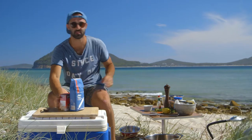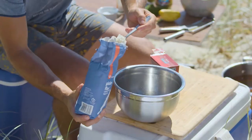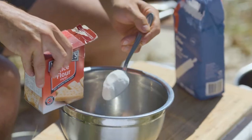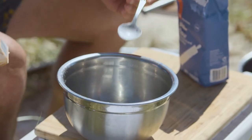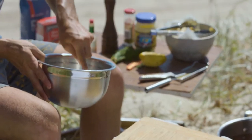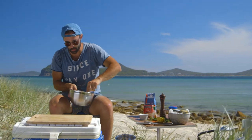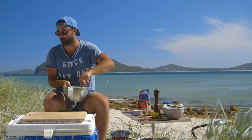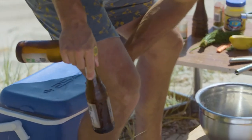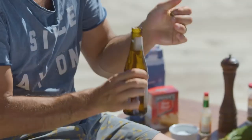Beer battered fish and chips — I reckon it's all about that batter, so I'm going to show you how to absolutely nail it. In our bowl we're going in with two heaped tablespoons of plain flour, and then we're also going to go in with a heaped tablespoon of rice flour — that's your crispiness. Give that a quick mix. I always forget — today I forgot a whisk. Now for the all-important ice cold John Boston Pale Ale: one for the batter and one for me.